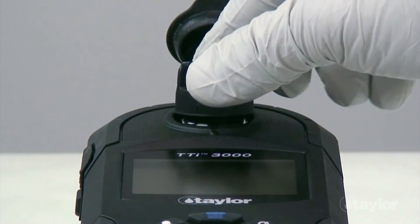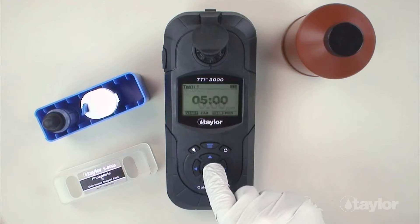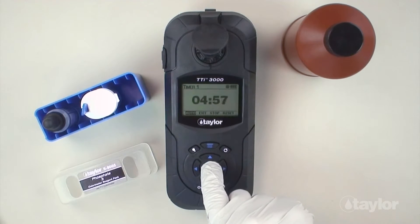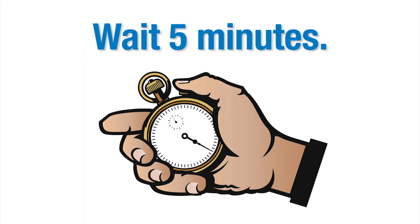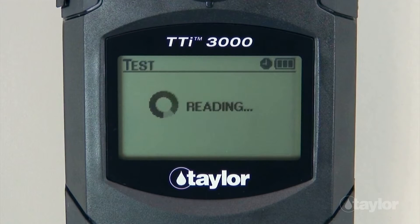Insert the sample cell into the sample cell compartment. Select timer using the scroll arrows, then press Enter. Select Start, and then press Enter. A 5-minute countdown will begin. Immediately select Auto, and then press Enter. When the timer beeps, the instrument will read the sample, and the result will be displayed.